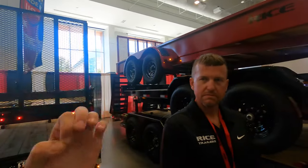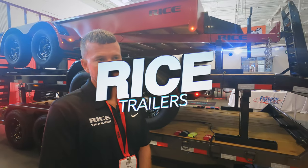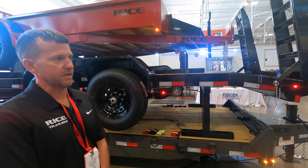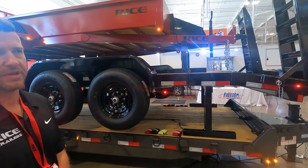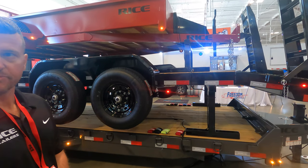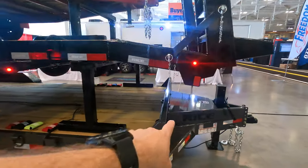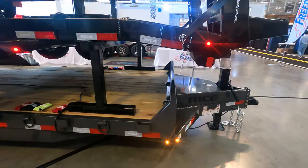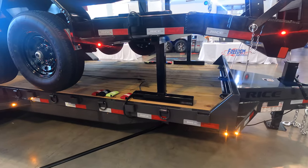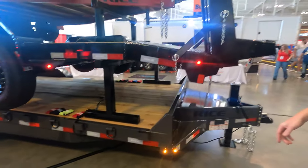Terry with Rice Trailers — they're a family-owned business down in Missouri. They make utility trailers, car haulers, equipment trailers, and deck overs. They're a small company trying to make their mark. They've got some innovative features — like this toolbox situation here, which is actually standard on the trailer. This is a 16K HD clip trailer.